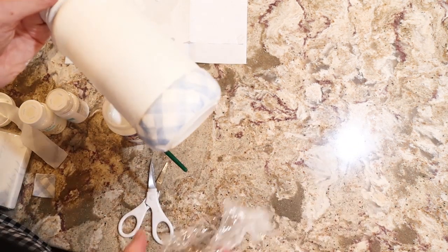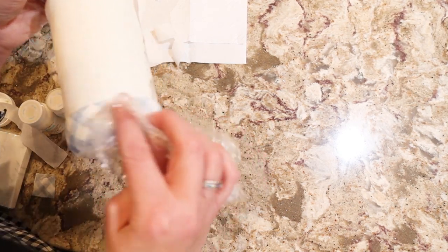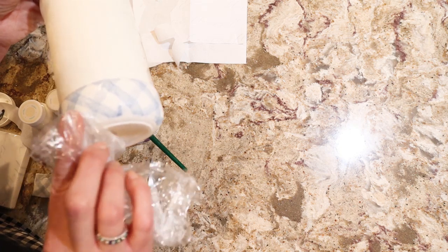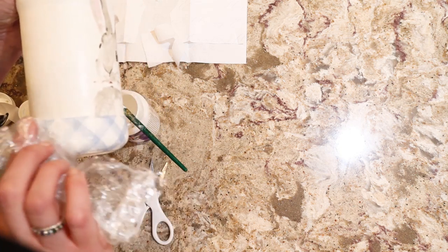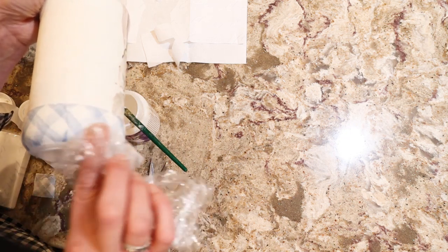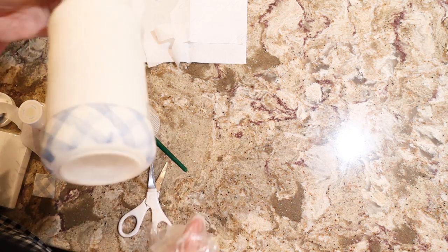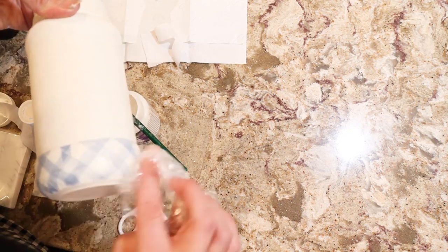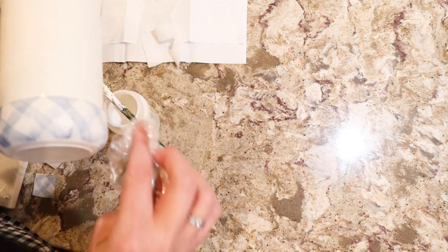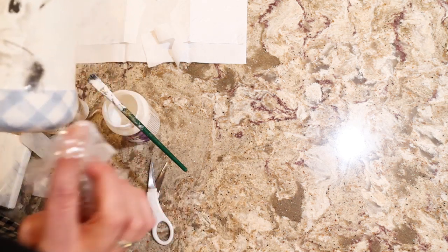Usually you can even overlap slightly with some designs and they'll meld right on there. Especially with something like this being in the back, you won't even notice if you have a slight overlap. Again with our Saran Wrap — Cling Wrap, whatever you want to call it — I'm just going to smooth it out.